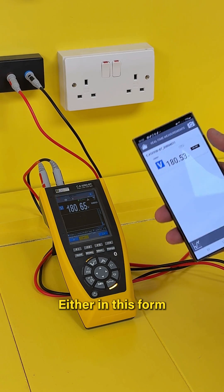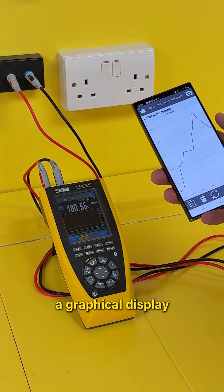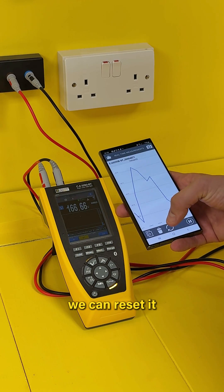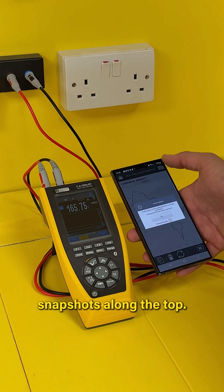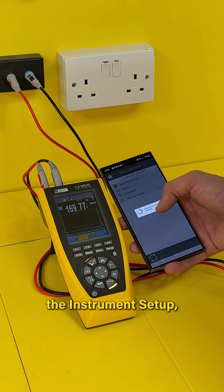We can see the real-time live measurements either in standard form, or we can see a graphical display of the voltage. We can reset it at any time, and we can also choose to take snapshots.